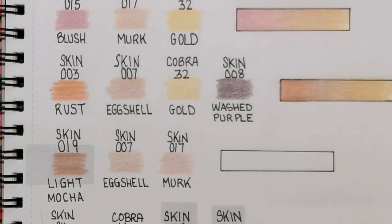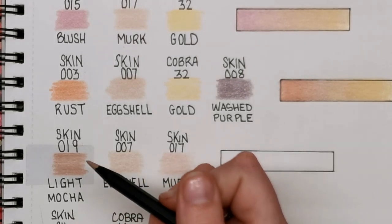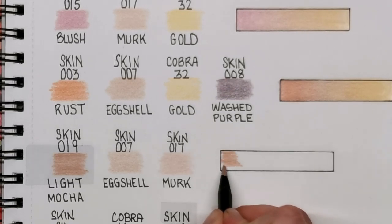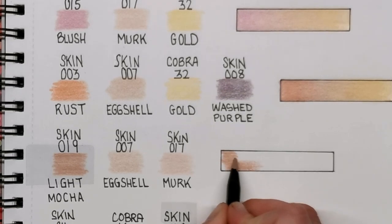Next up we have Light Mocha — that's from the skin tone set, number 019. This is another three-colour blend, so we can bring out the colour a little bit more toward the centre.